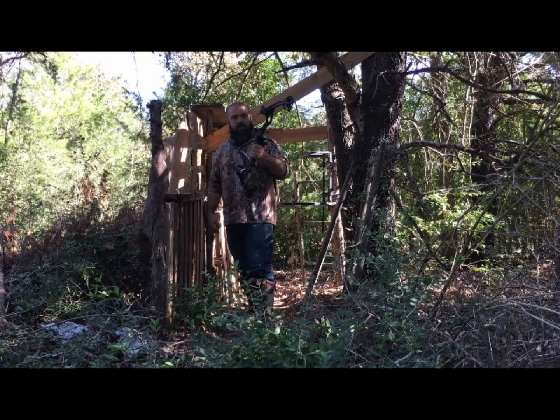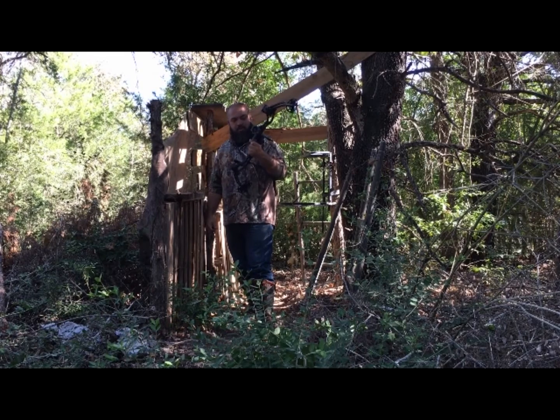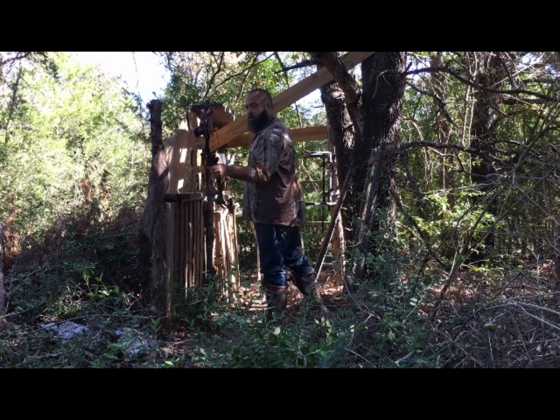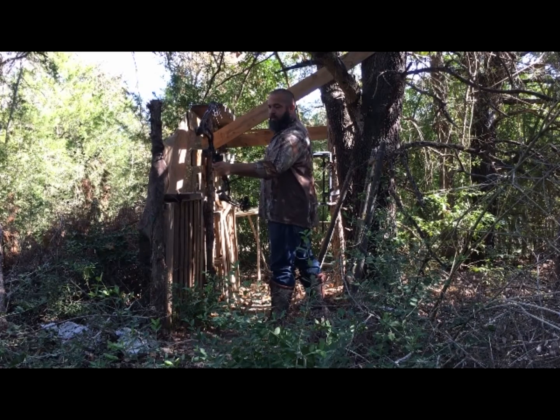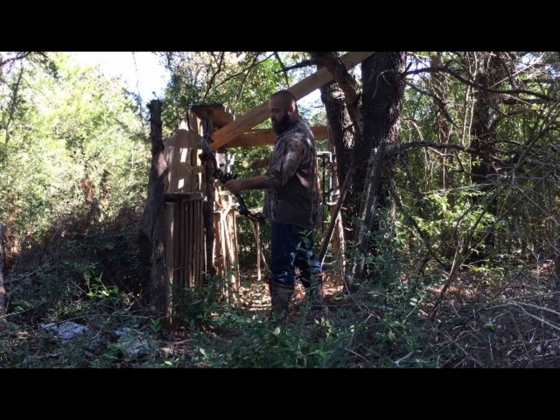I think it hits pretty hard for what's considered to potentially be a youth bow, or for anybody with a short draw length or small stature. I set the pins yesterday, so I'm just going to show you a groove real quick.